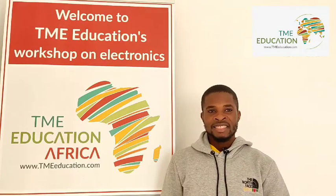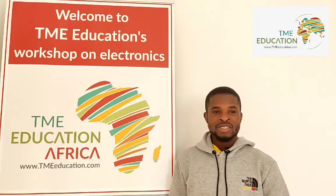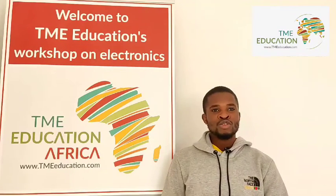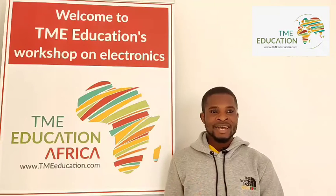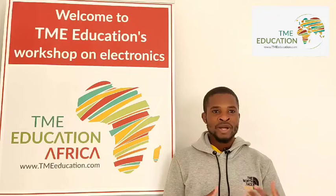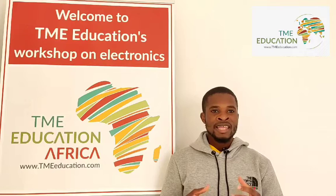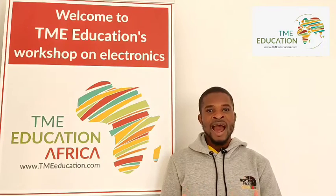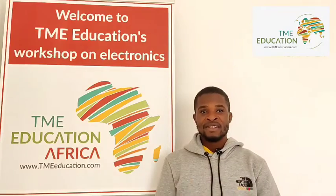Hi there, this is Itamar and welcome to TME Education. In today's tutorial we're going to discuss how to control a 12-volt DC fan using a thermistor and an Arduino Uno. So without further ado, let's get started.